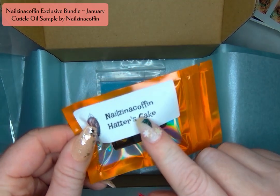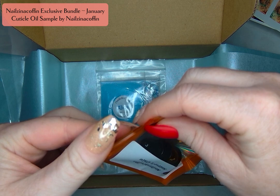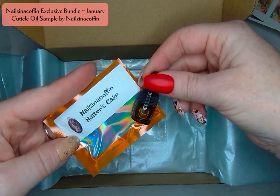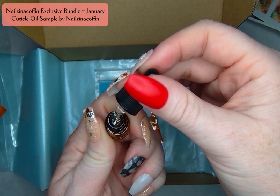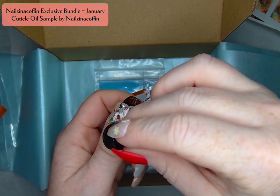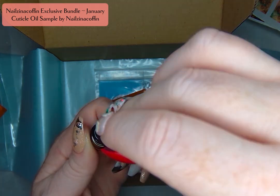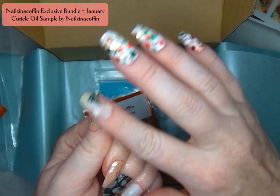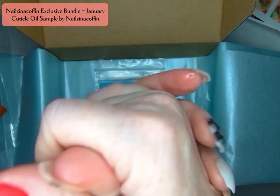And then it always comes with a cuticle oil sample, and these are now coming from Nails in a Coffin — and this is such a great smell. It is Hatter's Cake, and I believe you can purchase a larger size of this on the website or that those will be available soon and you definitely don't want to miss out. I love a great smelling cuticle oil and of course one that works well is the most important part, and this one works so well. You always get a cute little sample in your exclusive bundle box along with all of those decals, so you have a fun oil that matches the theme.